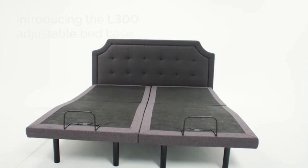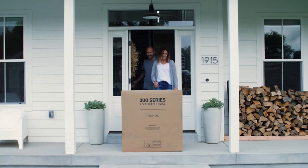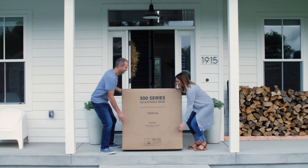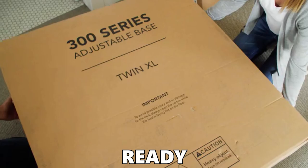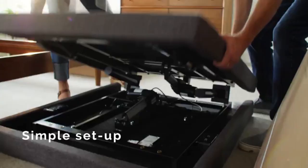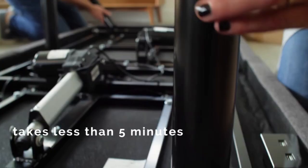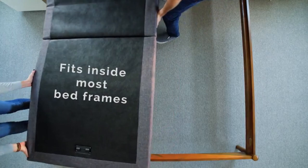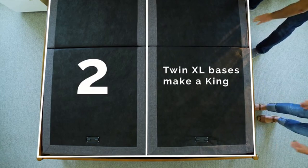Let's dive into the Lucid L300 Adjustable Bed Base — the final contender. But is it a sleep game changer? Setting this bed up is a breeze, like snapping together a cool Lego set. Folks are saying they've got it ready in under an hour — super quick, no headache. Now imagine a bed that's almost like a magic health potion: raise the head part and say goodbye to annoying heartburn and snoring; lift the feet end and feel your circulation getting better. It's like having a health wizard right in your room.